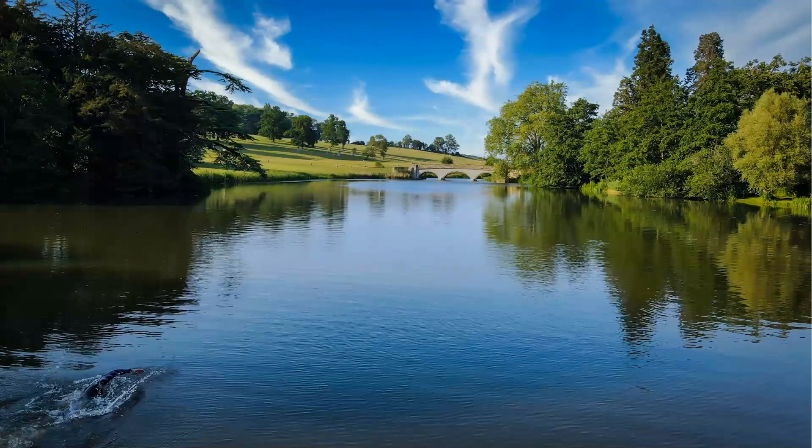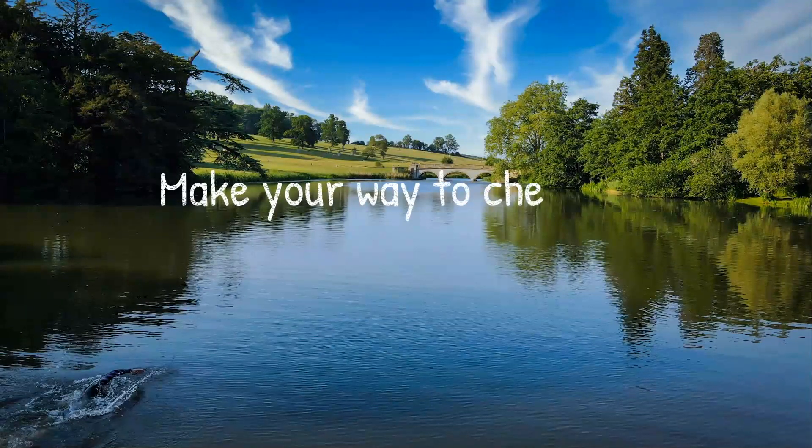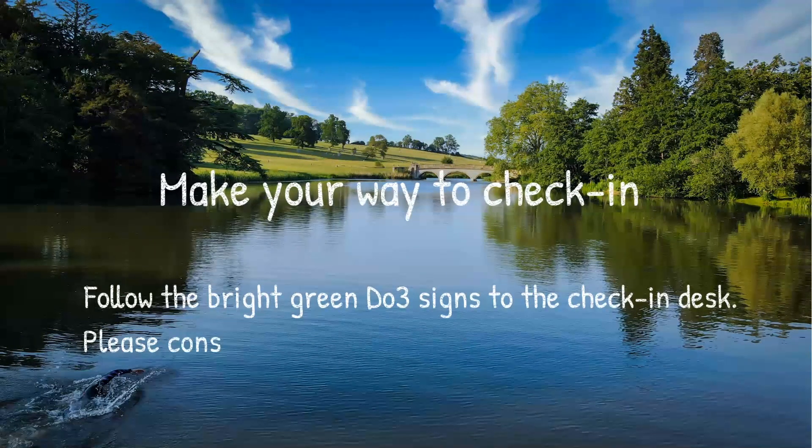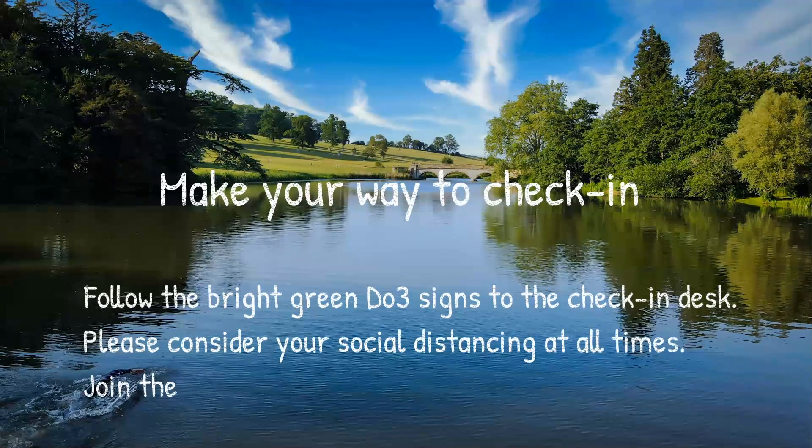Once you're on the estate and through the gates, start making your way towards the check-in desk. Think about your social distancing — try and keep a couple of meters between you and other people. Follow the big bright green Do3 signs; you shouldn't be able to miss them, down to the check-in desk.